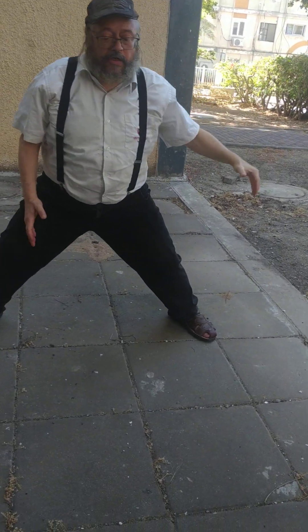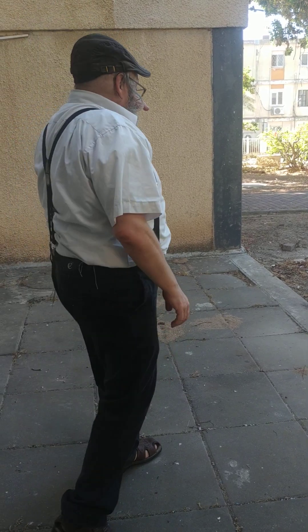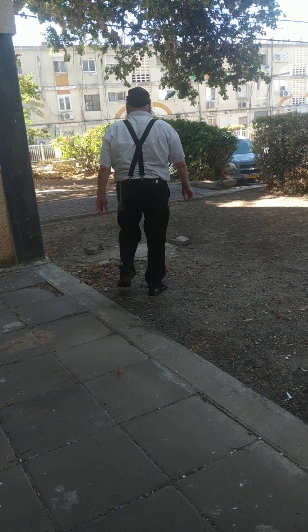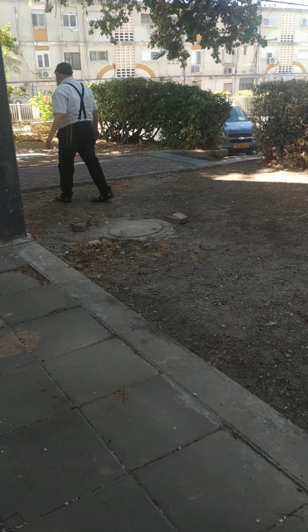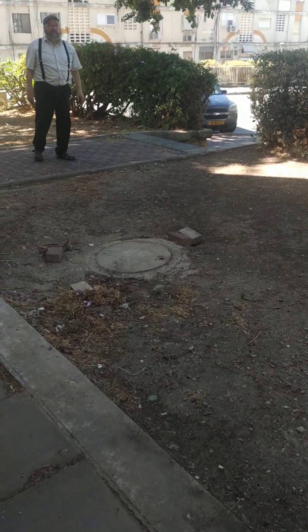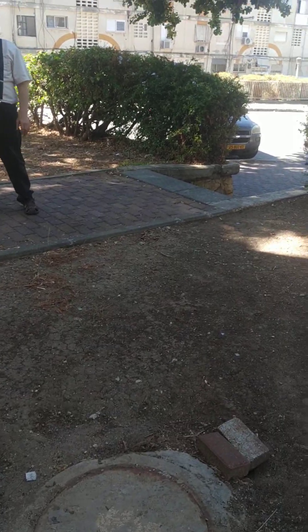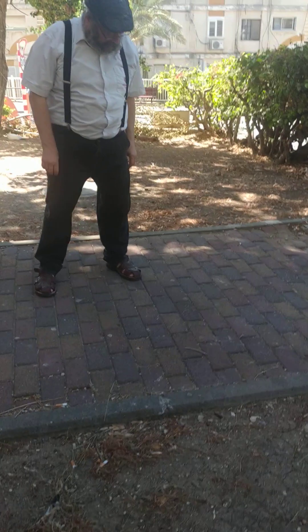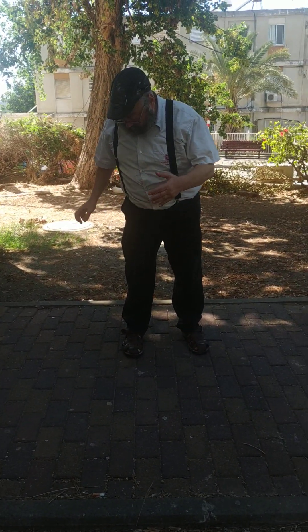I learned this in yeshiva, believe it or not. Then you sidestep out of the horse stance. This is the full horse stance — none of that half stuff.